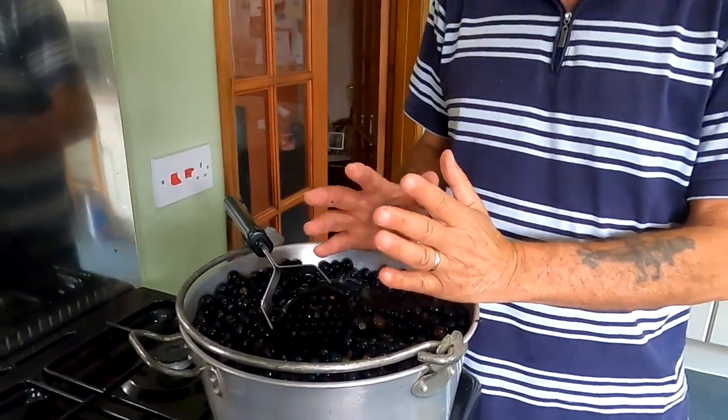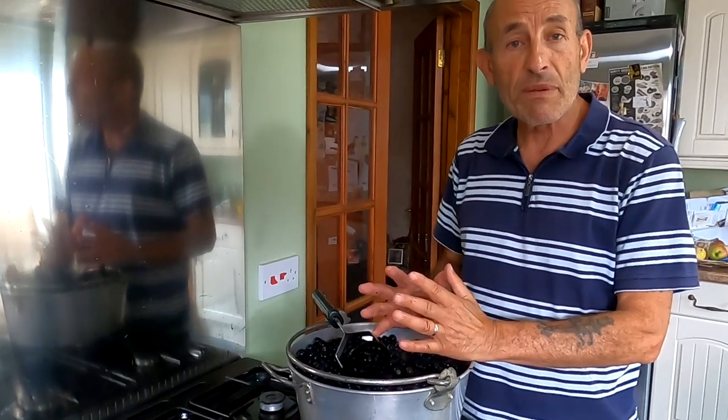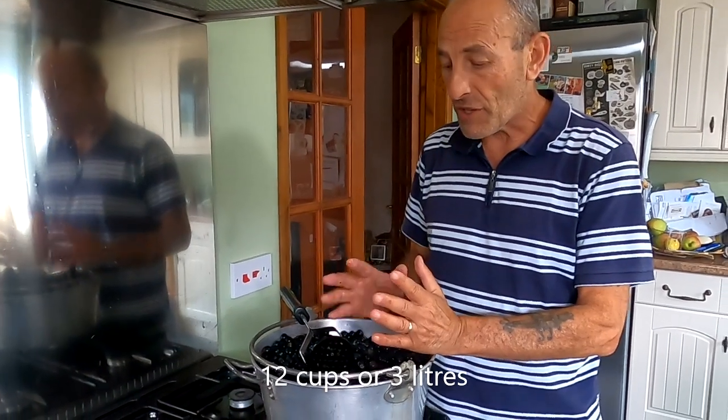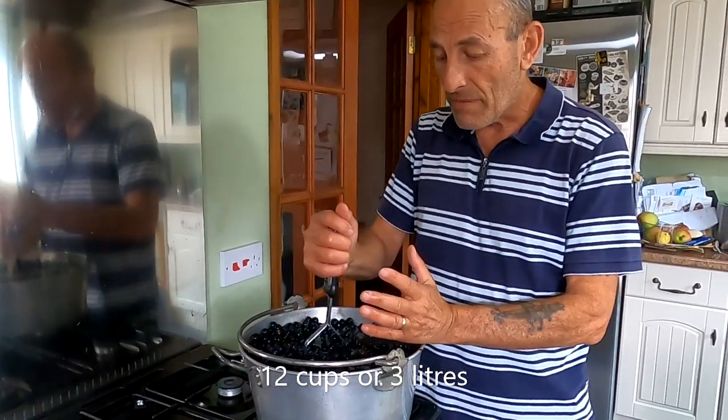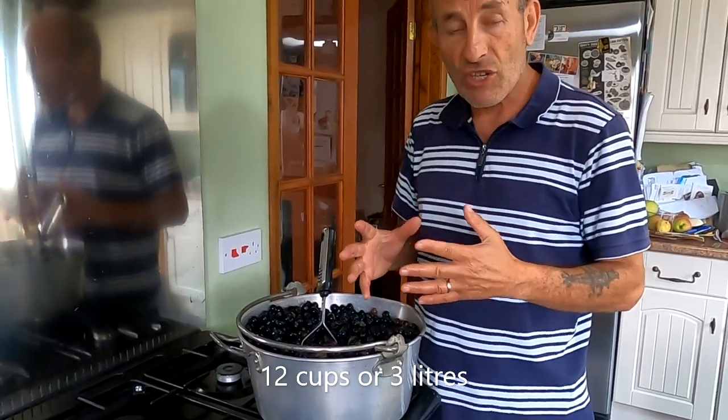It's probably too much to make into grape jelly, but we'll process it anyway and keep some of it as juice. We'll use around 12 cups to make the grape jelly. The first thing is to mash it all — I'll put the heat on as well for a little bit just to get the juices flowing — mash it all and then strain it after that.